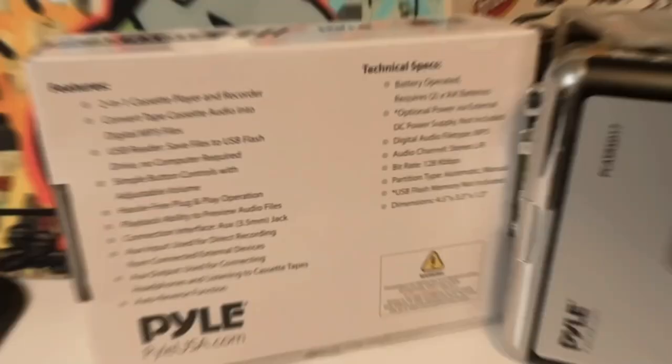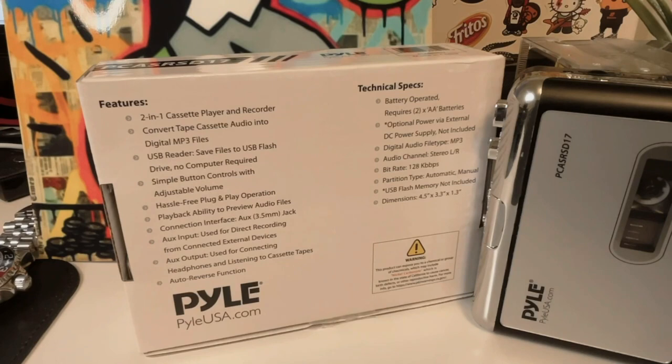The player will automatically reverse the tape for you. Are you having trouble parting with all of those cassettes that you purchased back when they were the cutting edge of technology? Now, thanks to this device that combines two functions into one, you can convert all of those cassettes to MP3 format — just the ones that you enjoy the most, of course — with the USB reader feature. You can easily save your converted files to a USB flash drive without the need for a computer. The player has simple button controls that make it easy to operate, and you can use the playback ability to preview audio files before conversion.